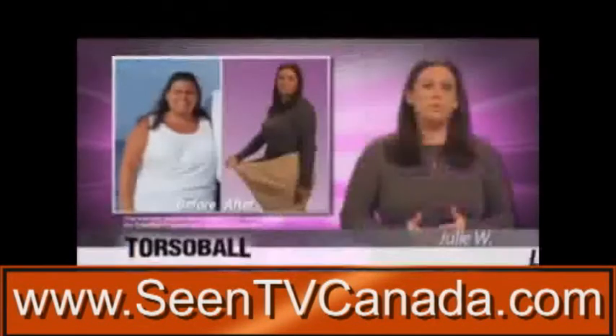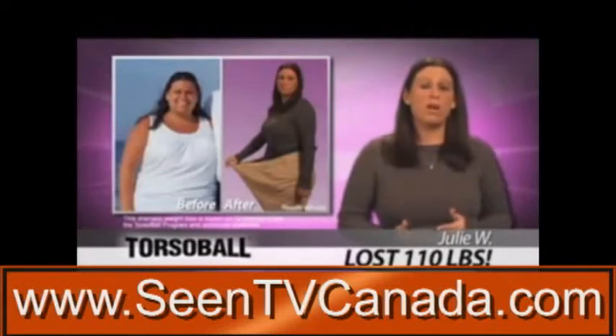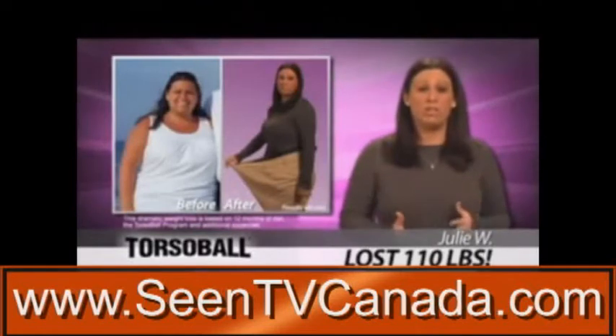When I first decided to lose weight, I had no idea where to start. What I love about the Torso Ball product is it gives you the nutrition, it gives you the exercise, and it's an overall great package. You should definitely try it.